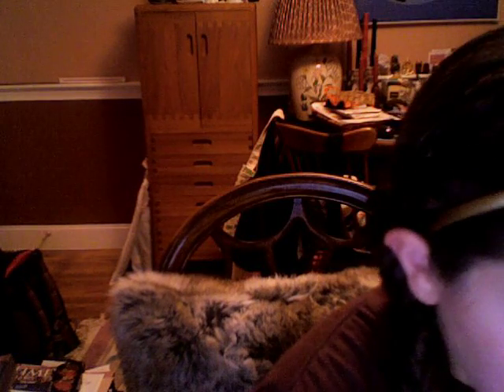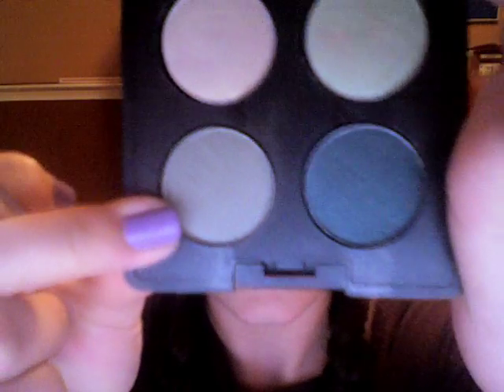Next we're going to take our Sonia Kashuk crease eyeshadow brush and take this color called Image Maker and apply it into our crease. A lot of people ask how to find your crease — it's at the tip of your eyeball right before the eyebrow bone. A good way to find it is by tipping your head back while putting your brush in there — there's your crease.